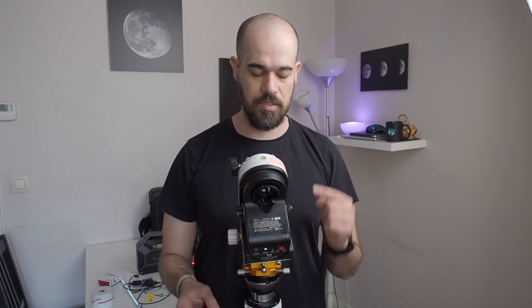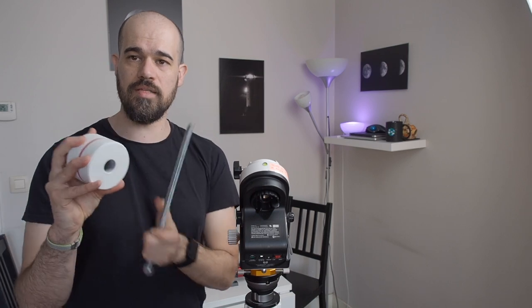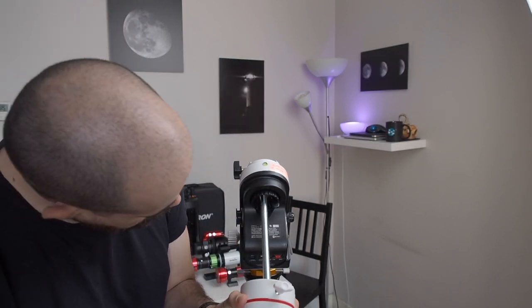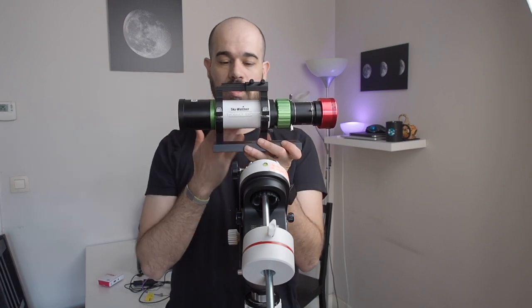Now we have the mount sitting on the wedge — everything is leveled and nice. Because we are working in equatorial mode we need a counterweight, and the AZ-GTI has none. There is a threaded socket for a counterweight bar. I went to Home Depot and got a 1-meter M12 threaded bar and cut it to about 30 cm, because a very long shaft can create flex and problems. I use a 2 kg counterweight, which I also use with a Celestron C5. I slide it in and screw the shaft into the AZ-GTI.